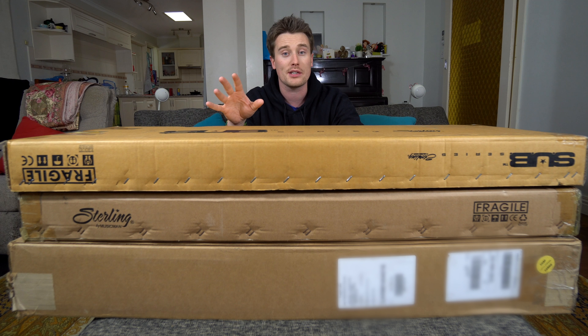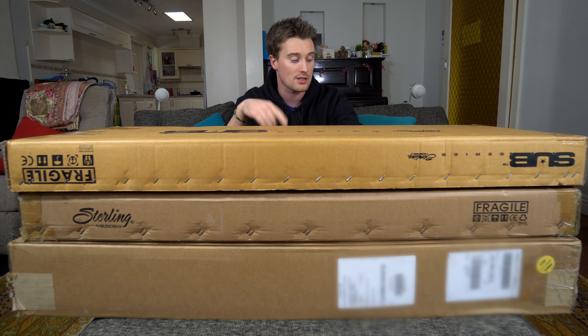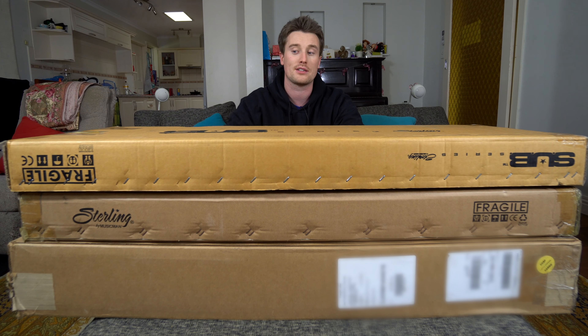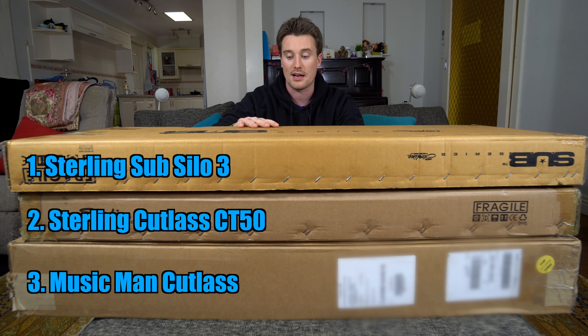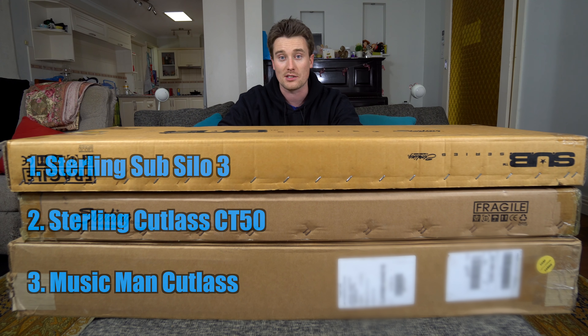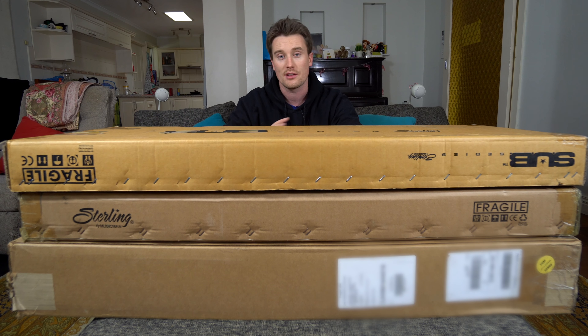Today we're going to be checking out an unboxing of Sterling by Music Man guitars as well as an Ernie Ball Music Man Cutlass guitar. We've got a few different camera angles going on and we're going to do the unboxing of each guitar and then take it into the studio and just get some different sounds happening. You will be hearing music throughout this video - all recordings from each of these guitars.